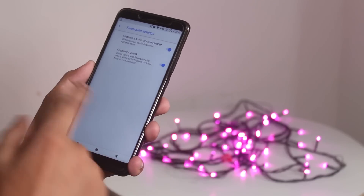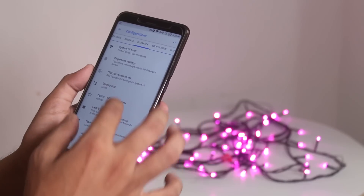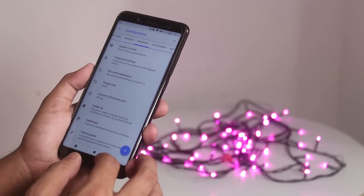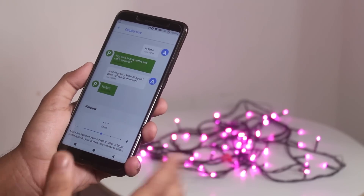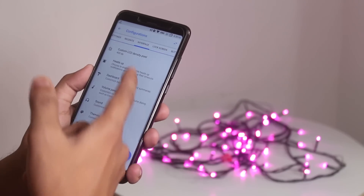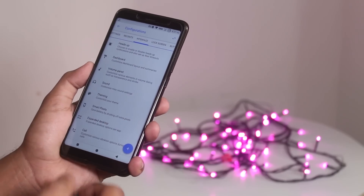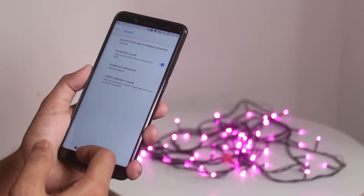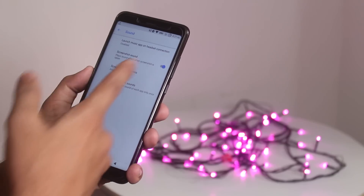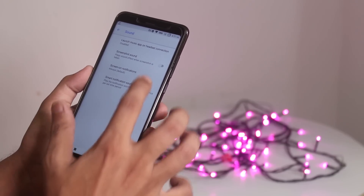Next we have some fingerprint options. After that we have the UI blur options. I have set the display size to small — it takes a couple of seconds to open the display size, no idea why. You can change DPI if you want, disable heads up, and from sound settings you can disable screenshot sounds, screen-on notification sound, and other sound stuff if you find those annoying.